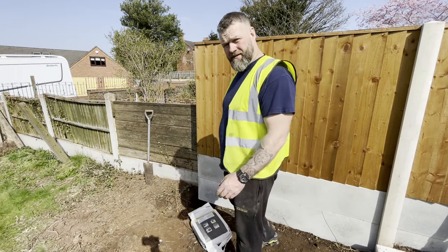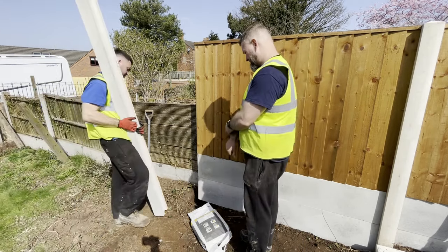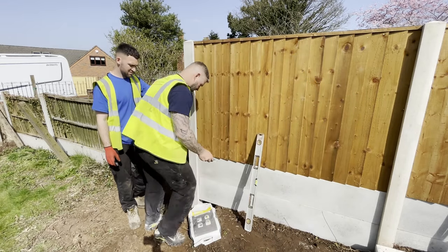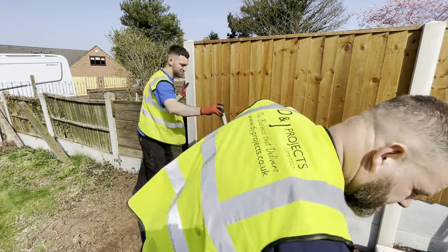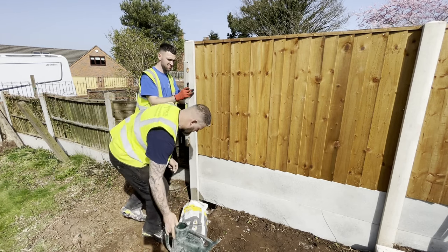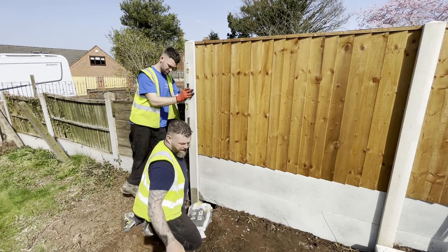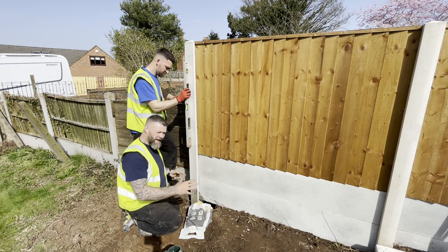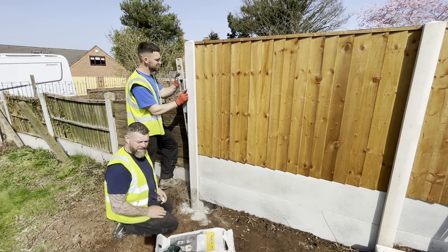The post has been cut. We lift it in — demonstrated by Stevie. Post is in the hole. Next stage: get a knife, cut the bag open, ready for the water. Level off as we go. Put a bit of water in the hole just to get the postcrete setting at the bottom. A little bit more postcrete. If you've got any rocks, chuck them in — it builds the area so that one bag of postcrete is sufficient for one hole. As I'm doing this, Stevie's leveling as it goes.